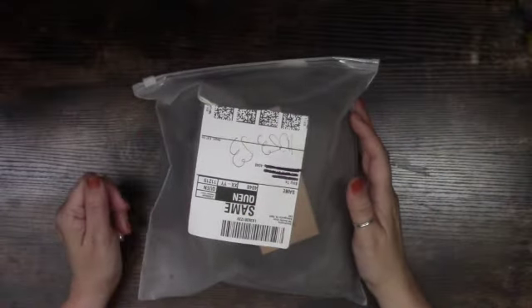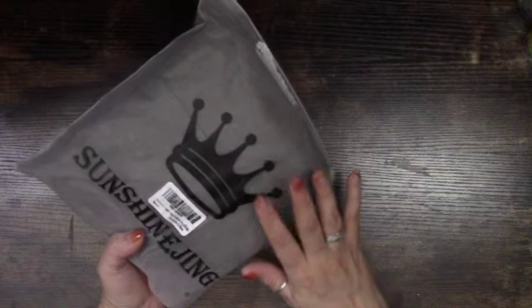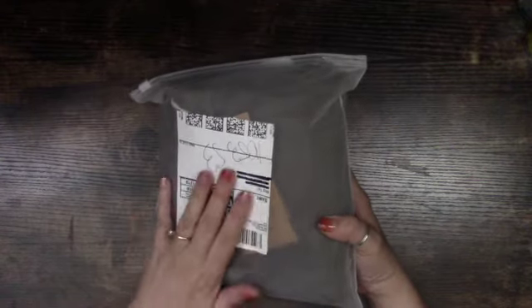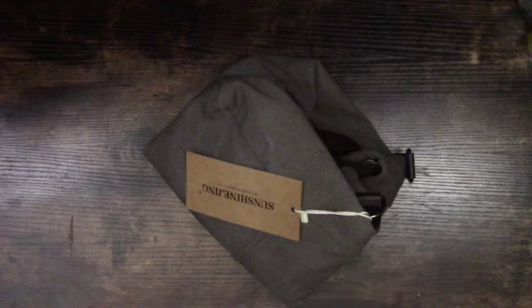Hey, my friends, welcome back to Genuine Notions. Today I'm coming to you with a purchase share, and this is coming from Amazon, so we're gonna unbox this together. This is another bag that I bought — I just wanted to come and share it with you guys and see if you would be interested in purchasing something like this. It's a canvas bag that I saw on Amazon.